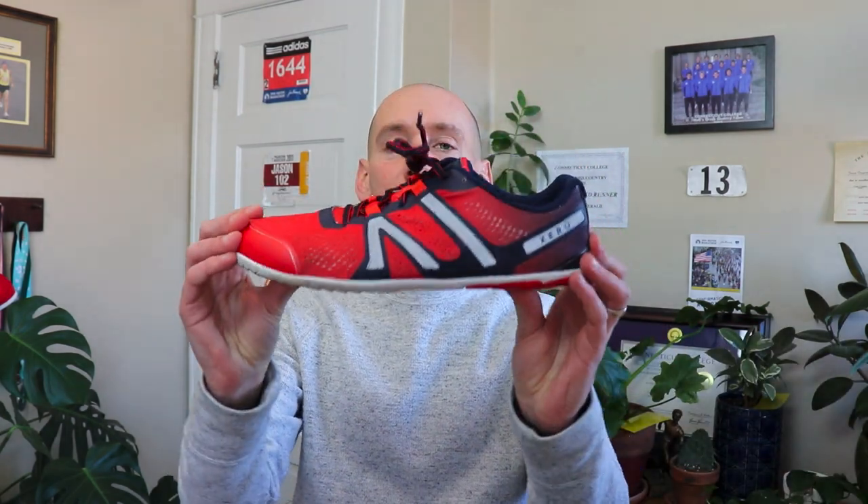Another big characteristic of minimalist shoes is that they have a very low stack height — simply the overall height of the shoe above the ground. Some shoes like Hokas, for example, are somewhat minimalist in some ways, but they have a really high stack height and fail in this regard. Hokas are a more interesting hybrid shoe. Let me show you my pair of Xero Shoes — they are completely flat on the bottom and very close to the ground. The stack height on these Xero Shoes is very, very low, making them excellent minimalist shoes in that regard.